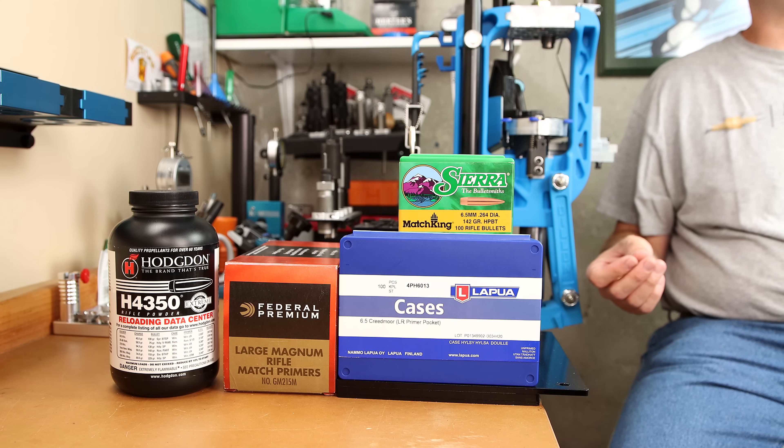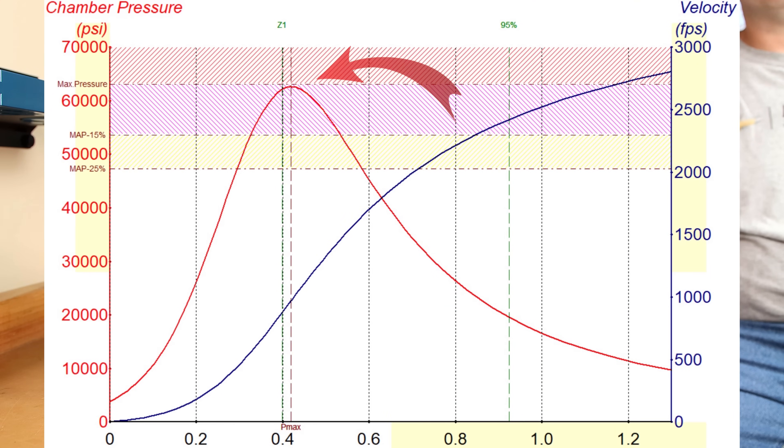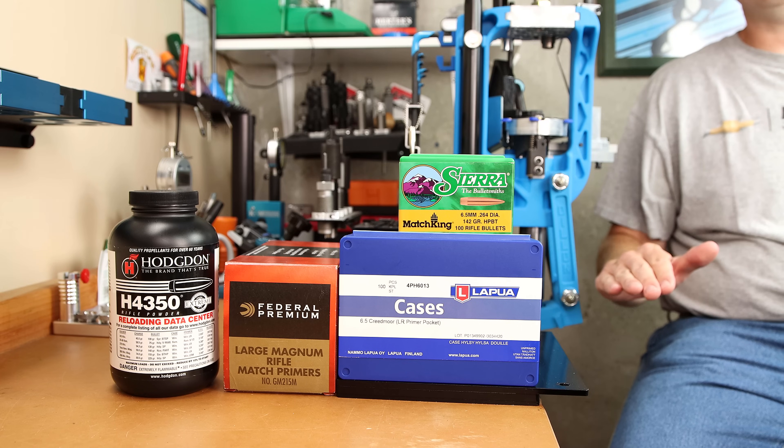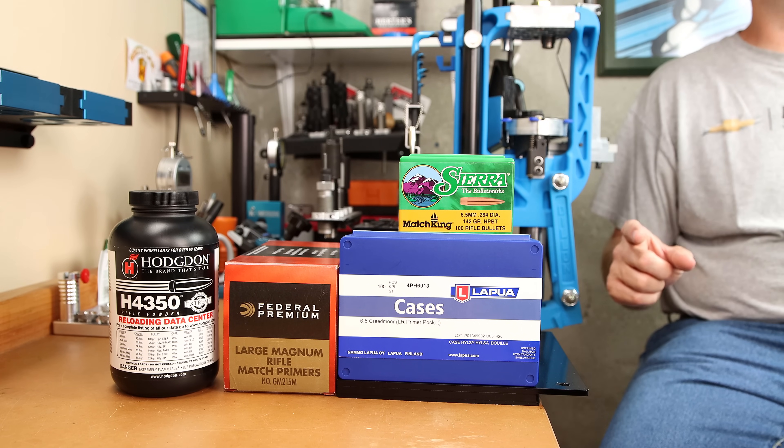None of this data should be used to decide on loading any hotter. We're only using this data to talk about the consistency of each one of these methods, not to determine what is safe in the firearm. Please don't assume that we can just crank up those charge weights because we're not at pressure yet. Putting the velocities we achieved into QuickLoad would indicate that we saw pressures right up against maximum case pressure. Start low and work up, as always. With all that out of the way, let's get into our data.